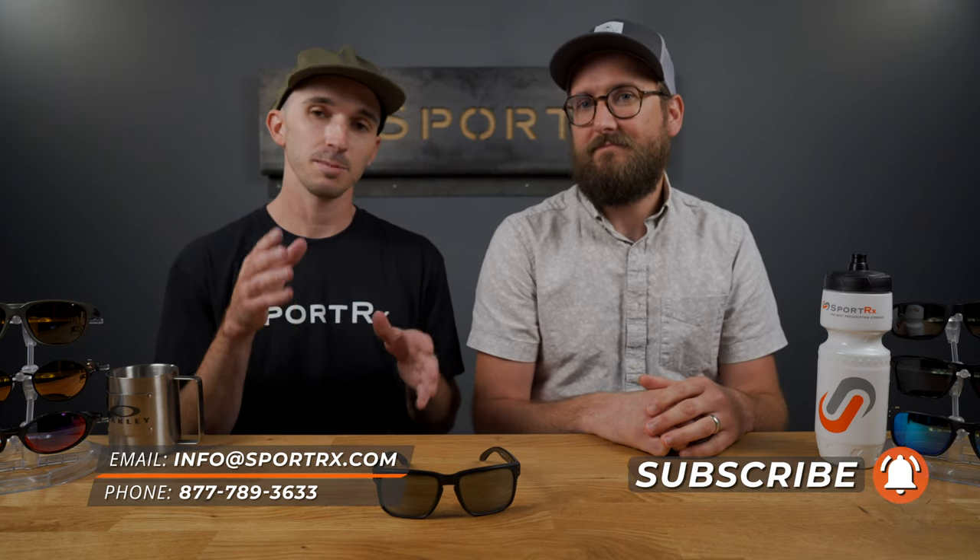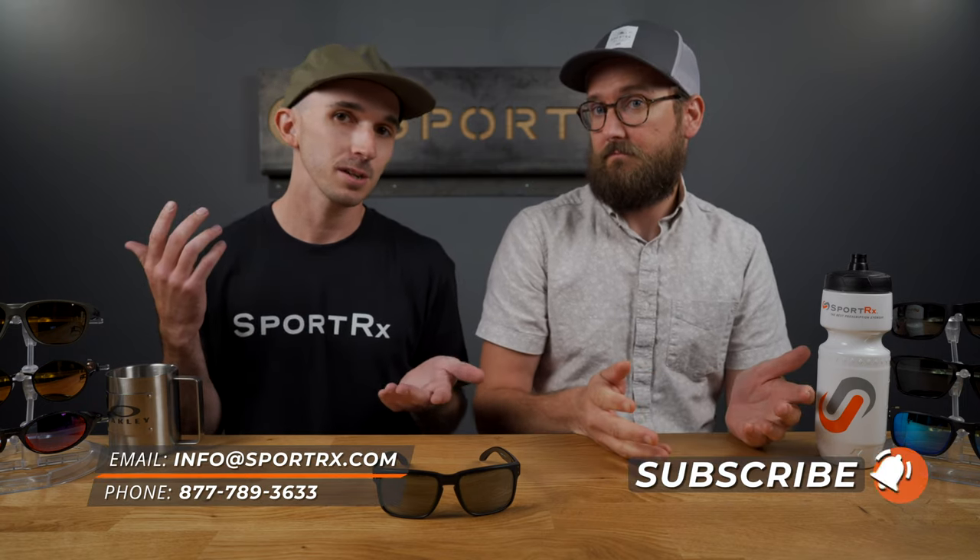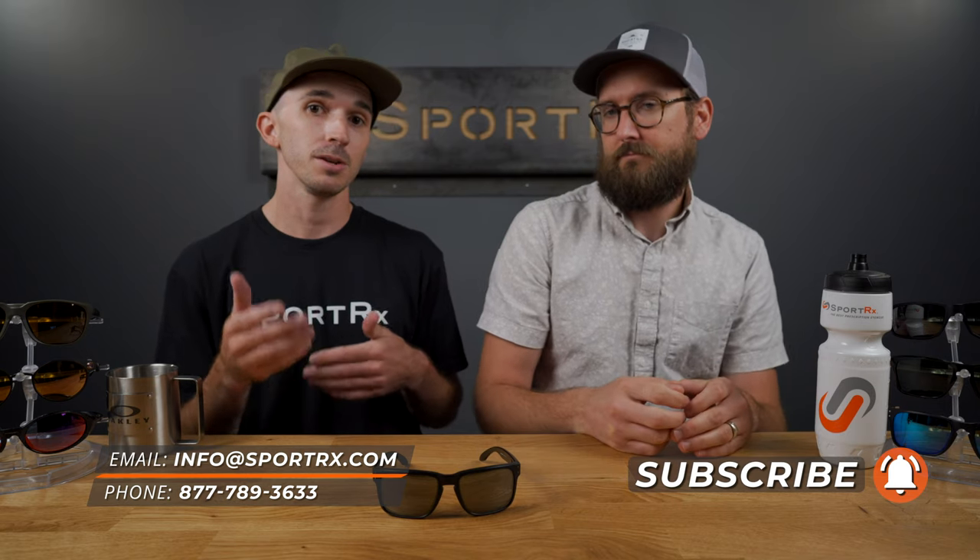What's up guys? Andrew here at SportRx and I'm joined by Tyler today to talk about Oakley Prism Black lenses. But before we get too far into details here, I just wanted to remind you guys to subscribe to our channel. If you like videos like this — maybe you're an Oakley fan, maybe you just love sunglasses — when you subscribe, you're the first to know when new content comes out. Also, let us know what you think about this lens in the comments below. If you have any questions, put them down there too and we'll get back to you as soon as possible.